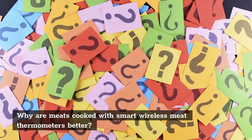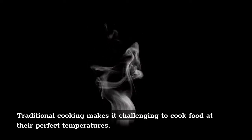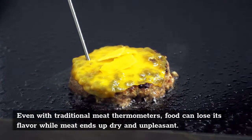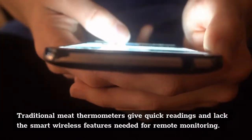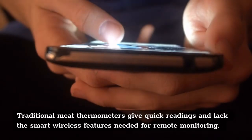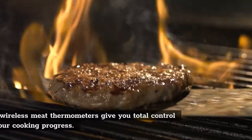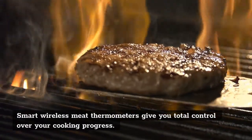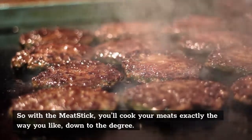Why are meats cooked with smart wireless meat thermometers better? Traditional cooking makes it challenging to cook food at perfect temperatures. Even with traditional meat thermometers, food can lose its flavor while meat ends up dry and unpleasant. Traditional meat thermometers give quick readings and lack the smart wireless features needed for remote monitoring. Smart wireless meat thermometers give you total control over your cooking progress, so with the meat stick you'll cook your meats exactly the way you like, down to the degree.